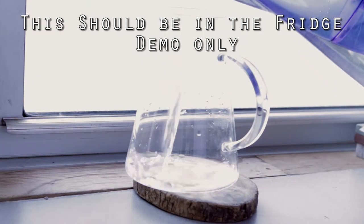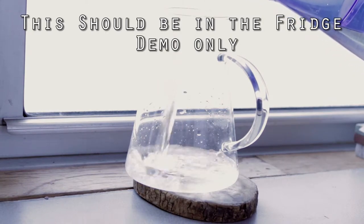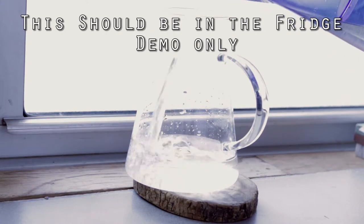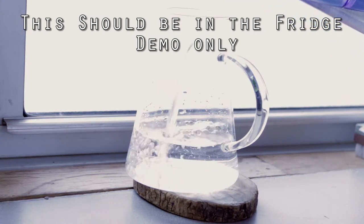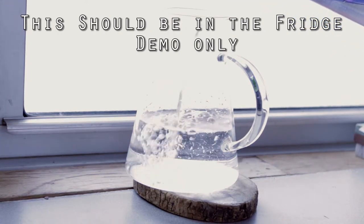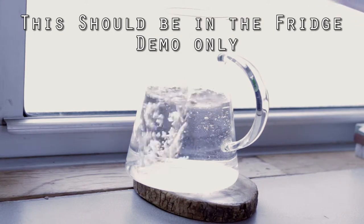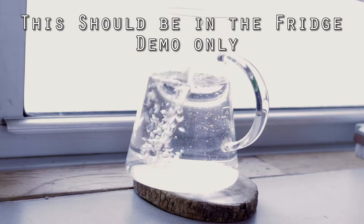And then in a pitcher, I basically fill it up with roughly about 38 ounces of water. For demonstration purposes, I'm going to leave the pitcher outside the refrigerator, but you should definitely leave it in the refrigerator while this is going.